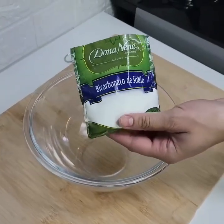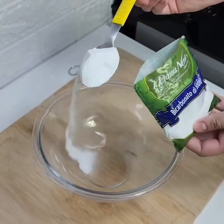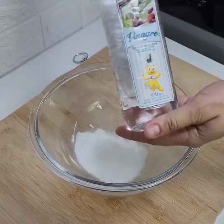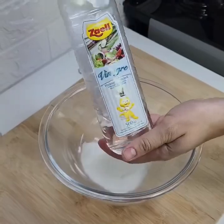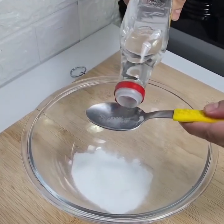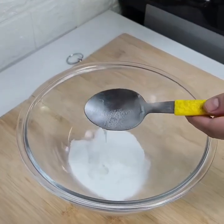In another bowl, take the baking soda and pour it in with a spoon. Now take your vinegar — it has to be vinegar — and put three tablespoons in here.